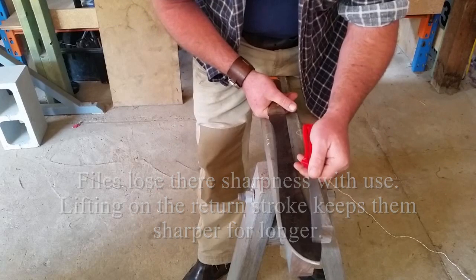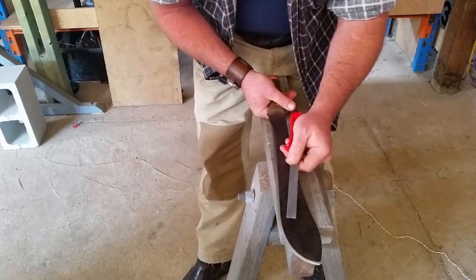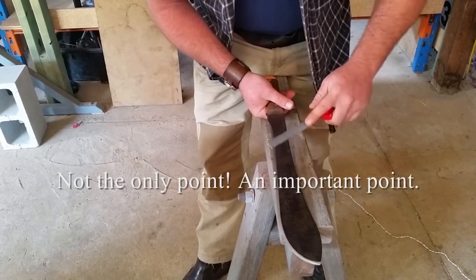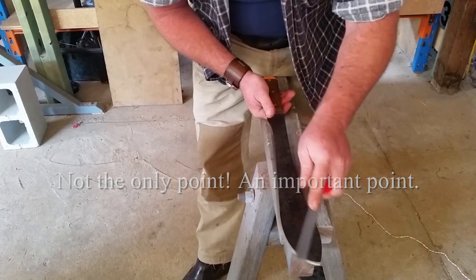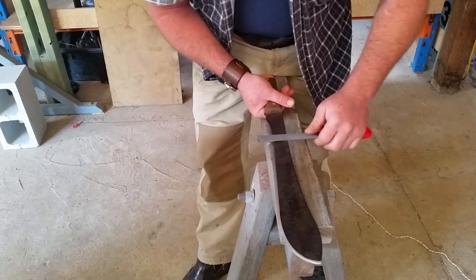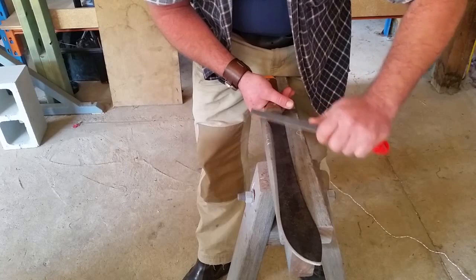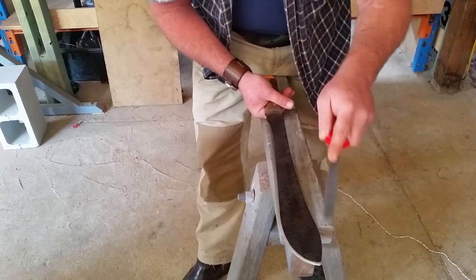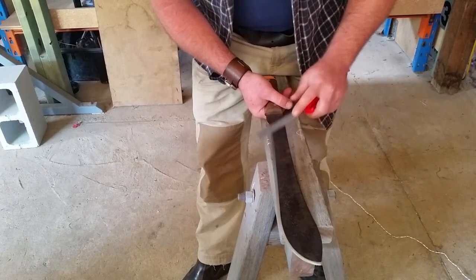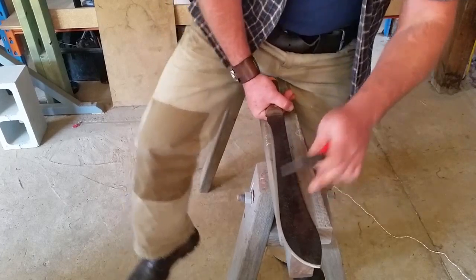That side is now done with the file. You can see I've removed all the magic marker, so I know I've completed the whole bevel. The key thing to know with a file is you can feel when it cuts and when it skates. If it skates, you can feel it just slip straight off. If it is skating rather than cutting, you need to adjust the angle you're holding the file — that comes with experiment and skill.